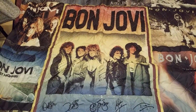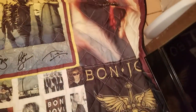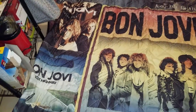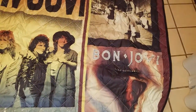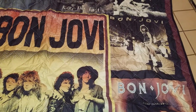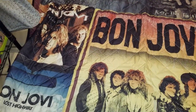Oh my goodness, guys! So this is the quilt — it's not thick, it's a very thin quilt, but the pictures are amazing. All his albums — look at that, guys! I'm in love. We have a new quilt. This is Bon Jovi — if you're a Bon Jovi fan. I don't know how much this was. I think this is queen size. I believe there were different sizes. So here it is, guys.